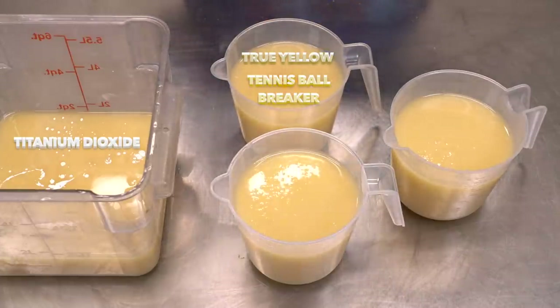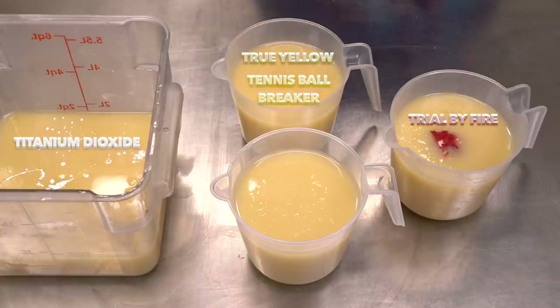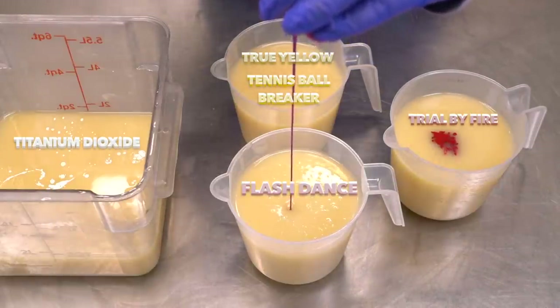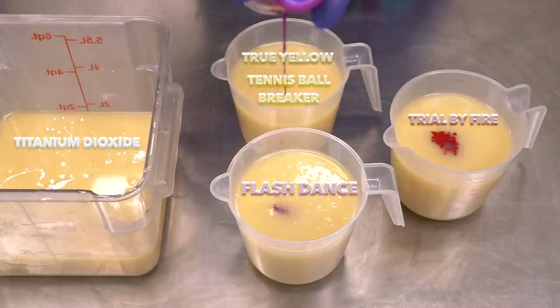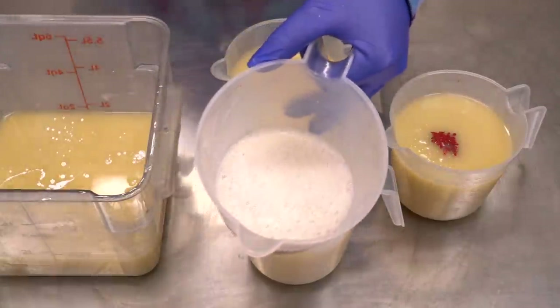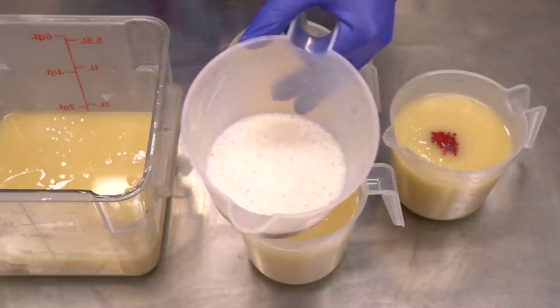Next up is Trial by Fire — I use this color a lot during the holiday season because it's the perfect red and I don't have to mix anything up, I just dump it in and go. And finally we have Flash Dance, which is like a purpley-pinky red, a fuchsia perhaps. Now we'll add the fragrance oil and kaolin clay blend.